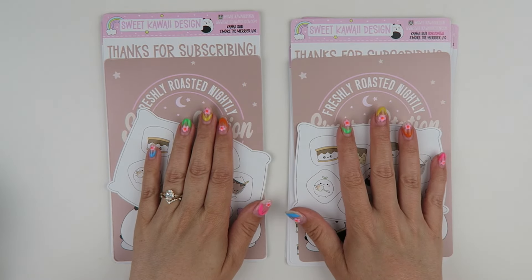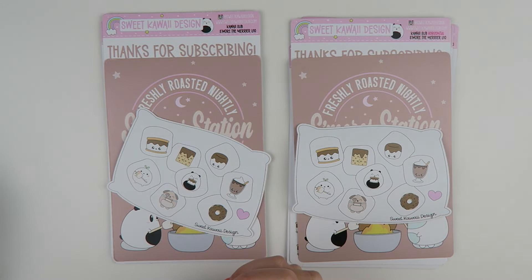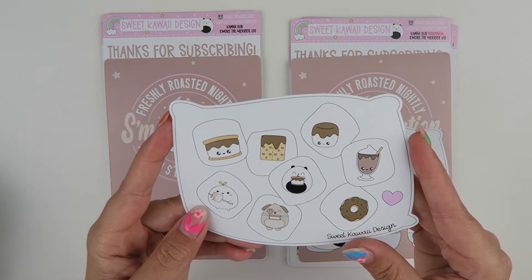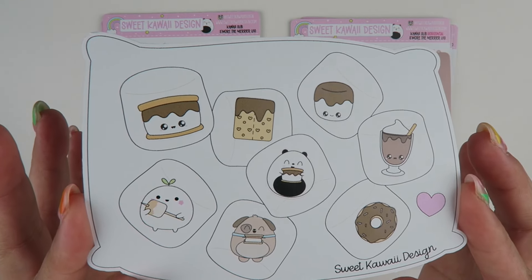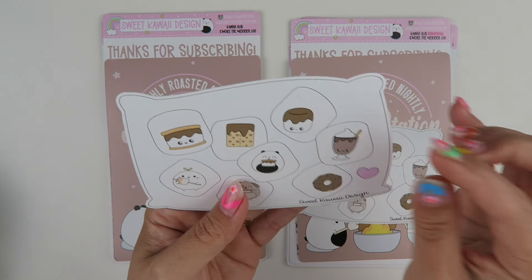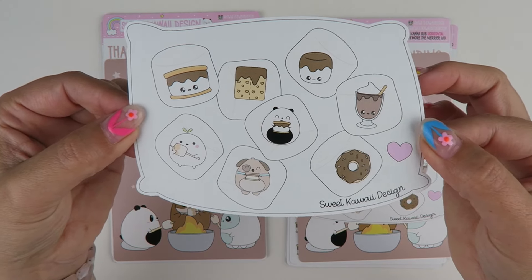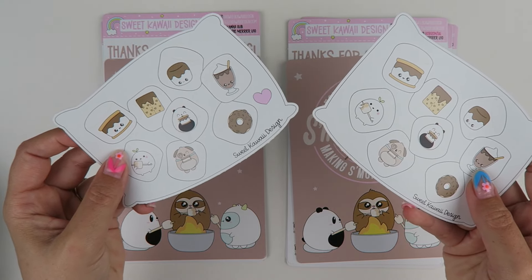We're going to do vertical and horizontal first — we'll do them side by side because they're very, very similar. The only difference is the height of the full boxes. With any size kit that you choose, you'll get this fun freebie sheet — it's a bag of marshmallows. Each marshmallow has a cute little something on it. Once you remove them, they'll still look like marshmallows and you'll have that cute little bag. No matter what size kit you get, you'll get this as your freebie.